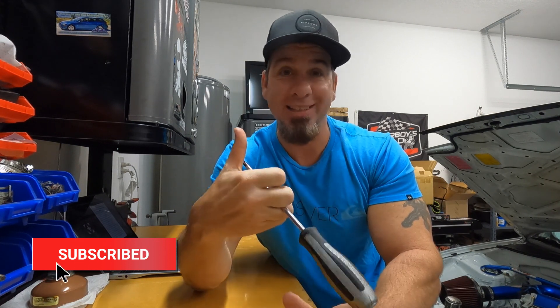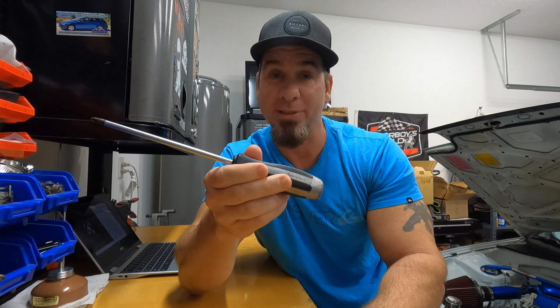Found this on Amazon, link down in the description. I've never found one of these locally in an auto parts store. Maybe your inventory is different by your house, but for me the only place I can ever get these is really Amazon.